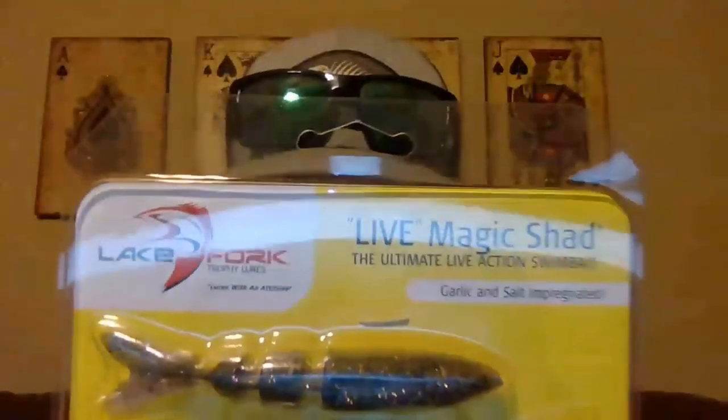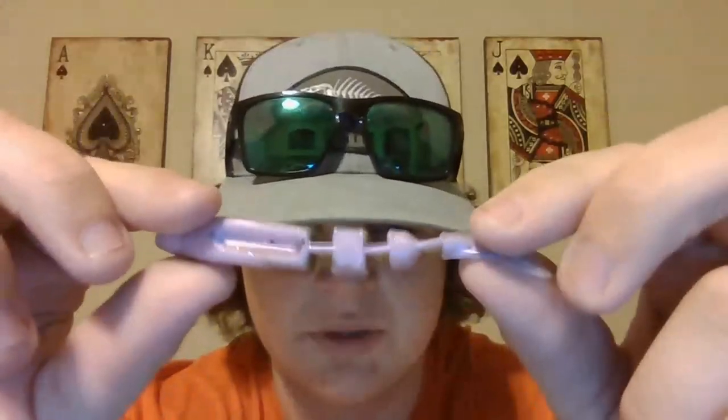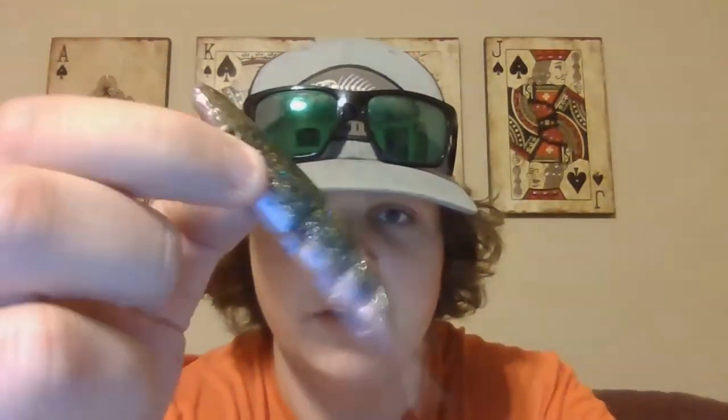This is probably my favorite color of all of them - this is violet shad, three and a half inches, Lake Fork Tackle. This is going to be really good on a blue gold chatterbait. You can see it's got like a lightish gray top with gold, green, and black, and it's got a pink bottom. It's going to look really good on a Z-Man chatterbait - they make a blue gold color for only about five bucks.